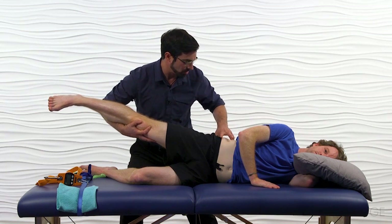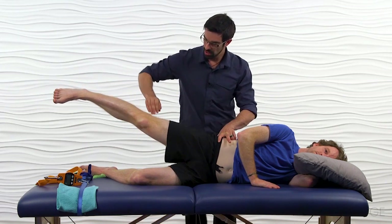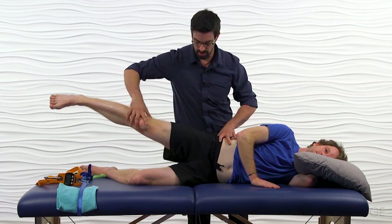Come back to the landmarks, level his pelvis, set it up, hold that position, and don't let me press you down. Hold — and relax.